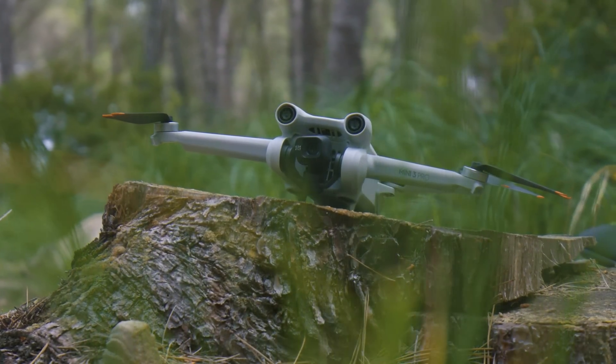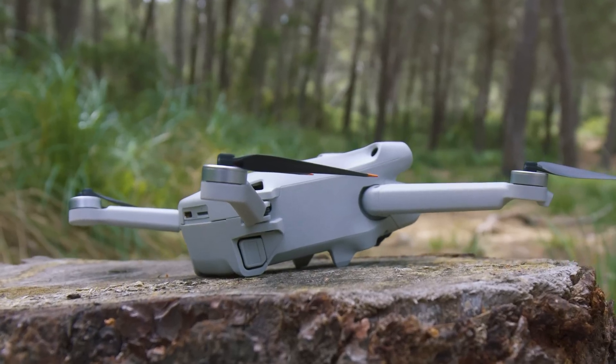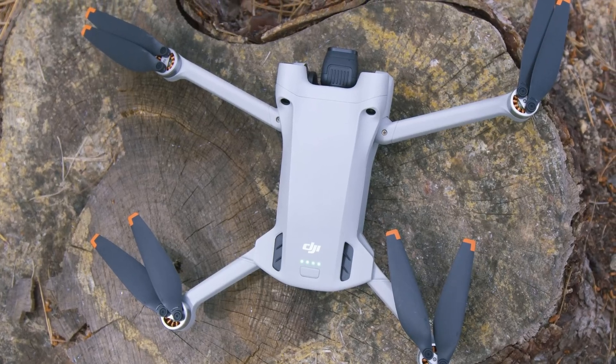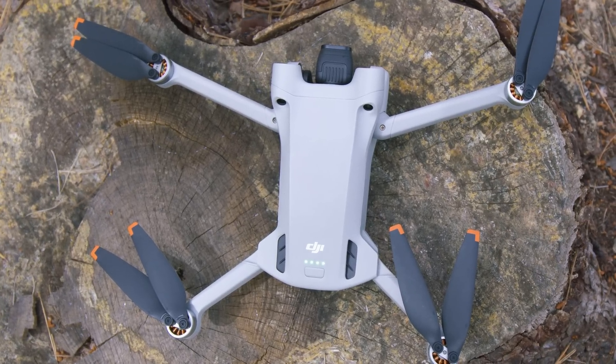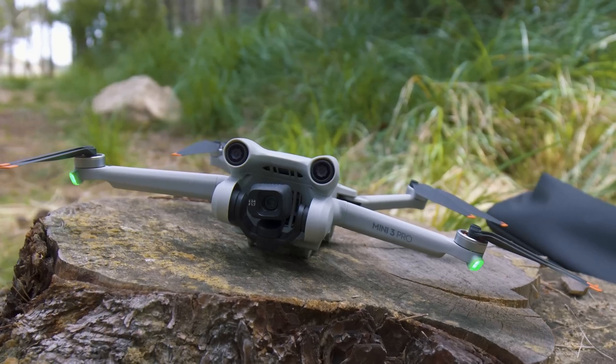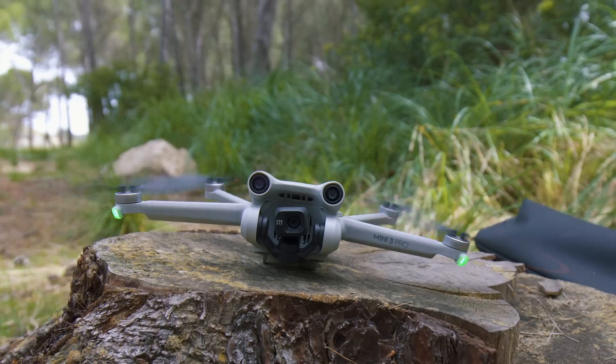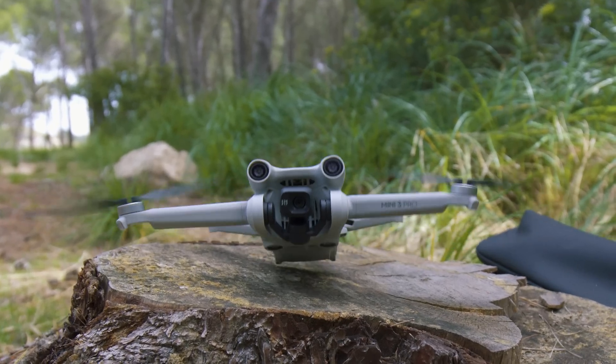However, the race for the best aerial shots is not getting easier nowadays. Complicated rules and ever-increasing amounts of tech gadgets overwhelm many. This is where the DJI Mini 3 Pro comes into play — a miniature drone that doesn't want to be one.